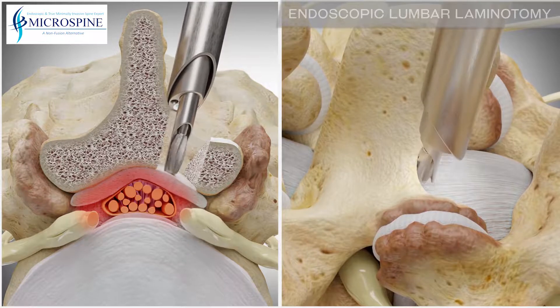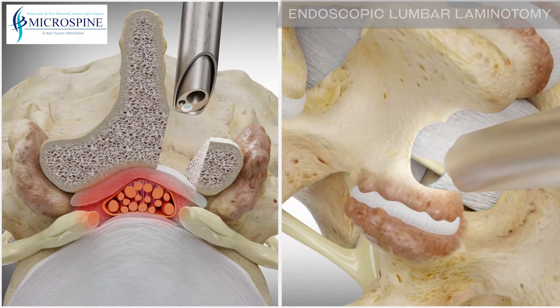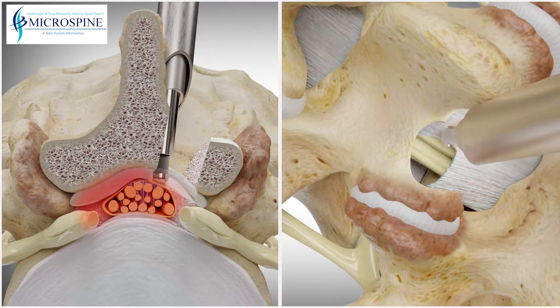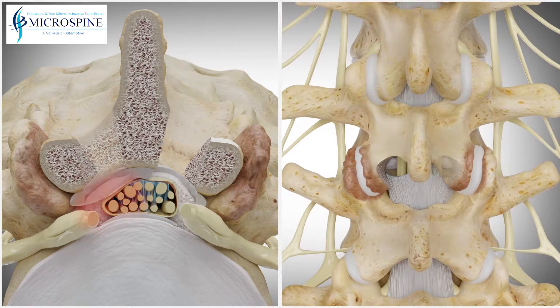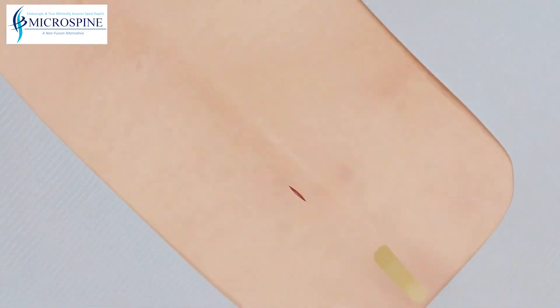The thickened ligamentum flavum can also be removed, allowing for further decompression of the spinal cord and nerves. If necessary, the procedure can be replicated on the opposite side.